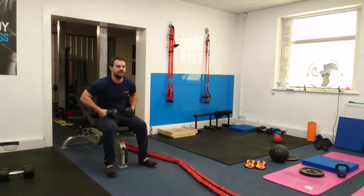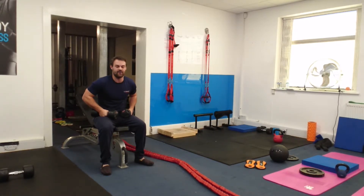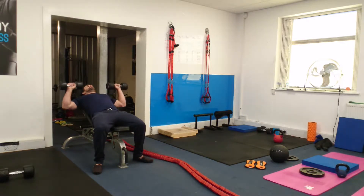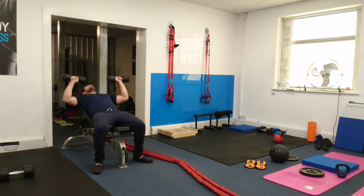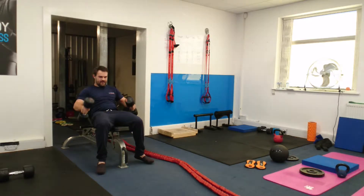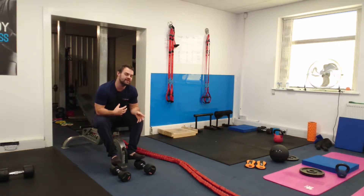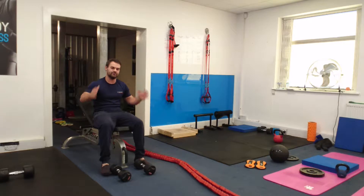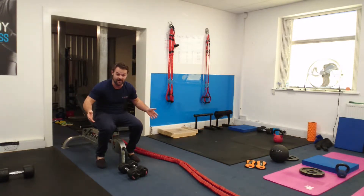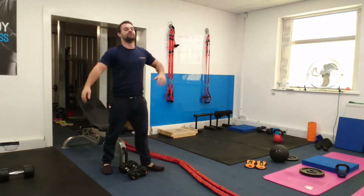Exercise one is incline press — eight reps, three sets, 60 seconds rest. So pick your weights up, go down and do eight reps. Rest for 60 seconds. If it's too easy you can cut the rest down a little bit, but as you progress through the weeks doing more sets and more reps, you'll probably need the full 60 seconds. Then you do it two more times, so by the end you've done three lots of eight reps with 60 seconds rest.